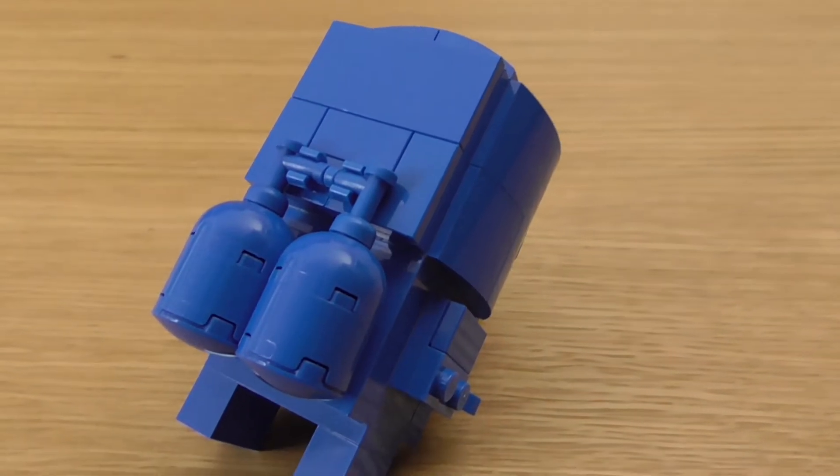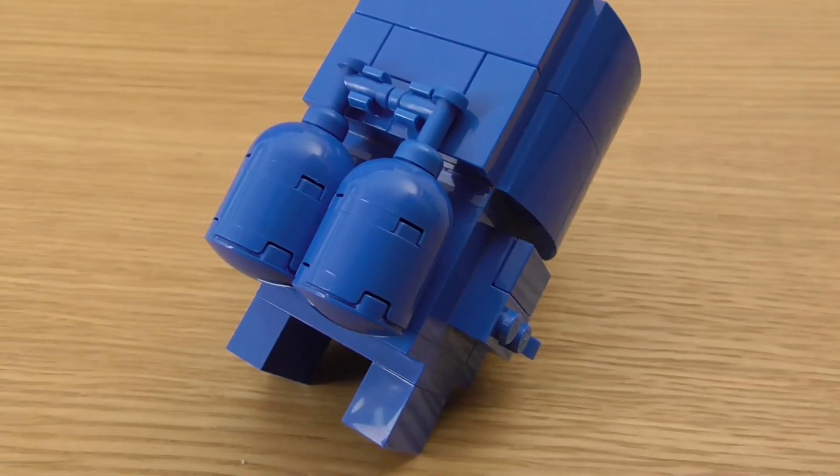The other part I'm happy with is the air tank pack on his back. I trialled a few different snot techniques, and even an actual minifig tank, which looked very silly, before settling on this method, which I'm happy with.